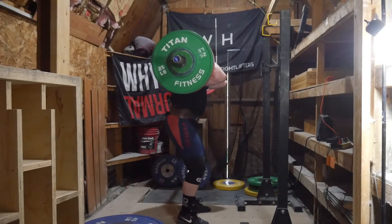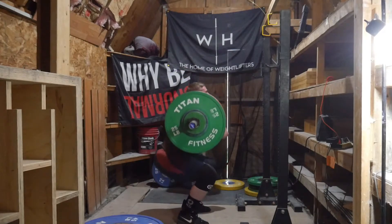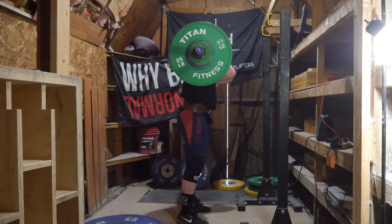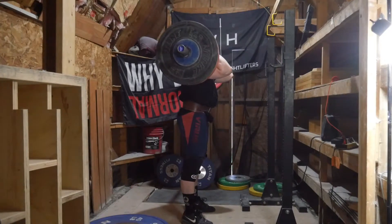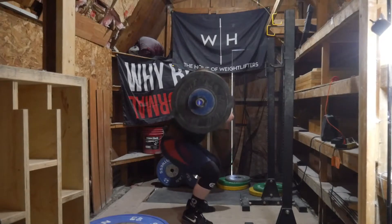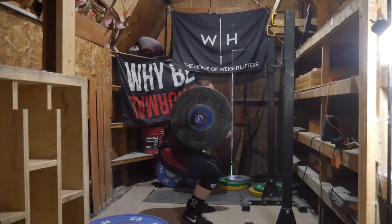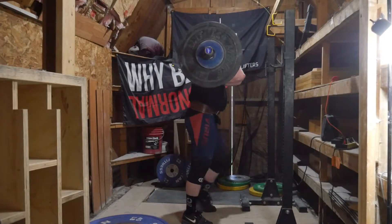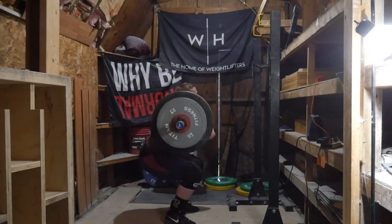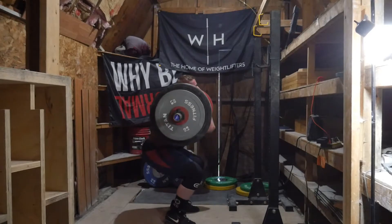JTS would program your warm-up sets for you, and based on whether you felt great, good, normal, bad, or terrible, it would slightly change the program. But it didn't undulate during the sets at all. If you felt bad, you might do a 5x2 instead of a 5x3 — it may change the sets a bit. But it was a lot of straight sets, a lot of volume, and a lot of snatch reps which tore up my hands and felt terrible.